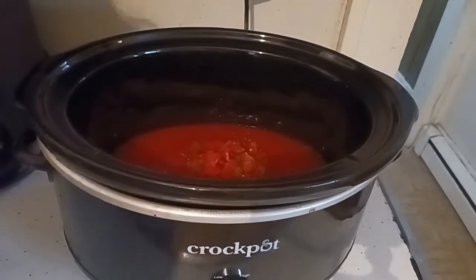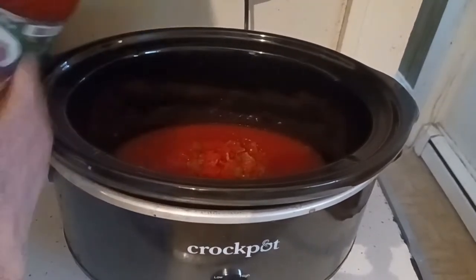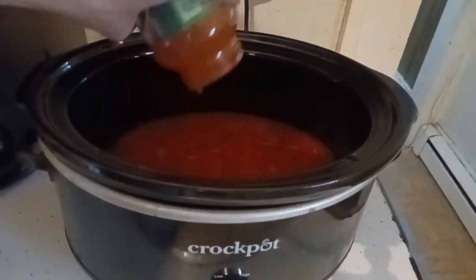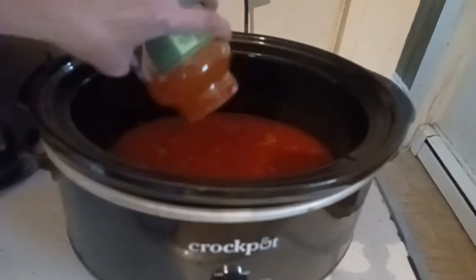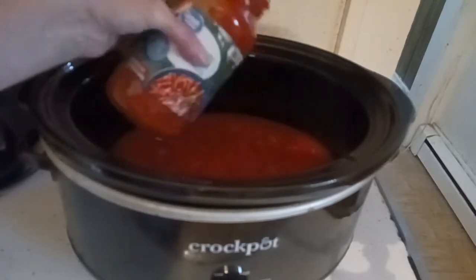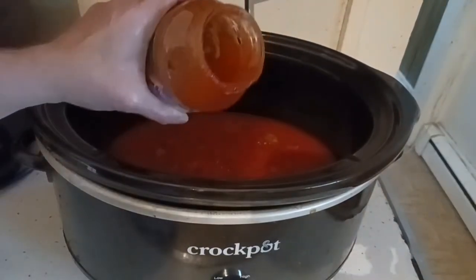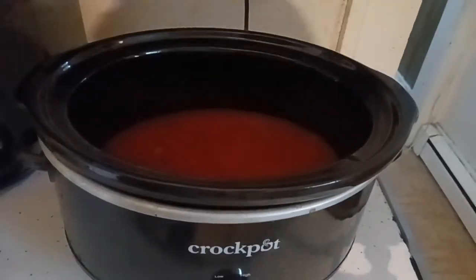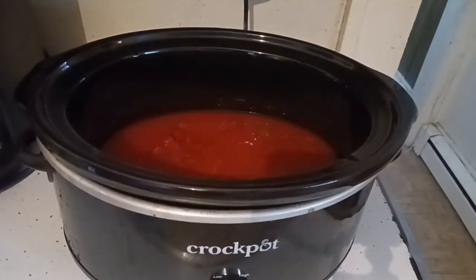If your husband's not around and the jar's stuck, just tap it onto your countertop and it will get unstuck. Sometimes you've got to tap it a couple times but it works every time. I'm going to rinse some water in this again so we get all the goodness out — it will not be watery. I'm going to use the entire can of paste, also Great Value.